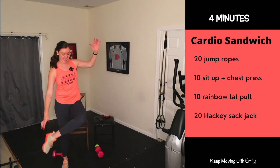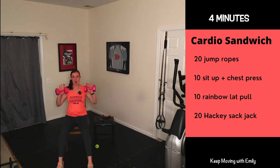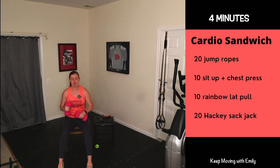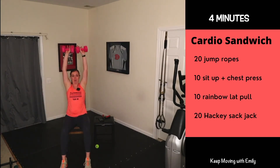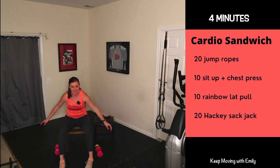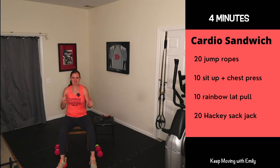Standing option for hacky sack jacks is more challenging — tapping the inside of that foot. Jump ropes: every swing is a count. Sit-up with a chest press: weights by your chest, lean back, and as you sit forward do a chest press. Ten of those. Rainbow lat pulls: weights here, big circle up overhead, pull elbows down and back, press up to the sky, back around — that's one, going for 10. Hacky sack jacks: opposite hand to the inside of the opposite foot, or touch the inside of foot when flat on the floor. Here we go — four minutes, last round, then we'll stretch it out!